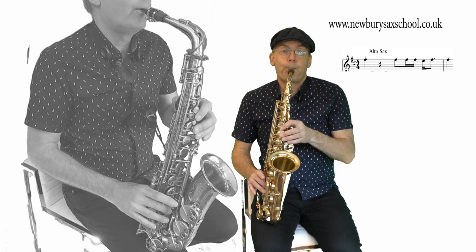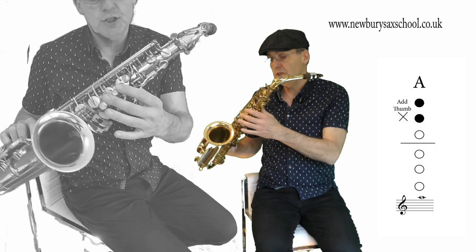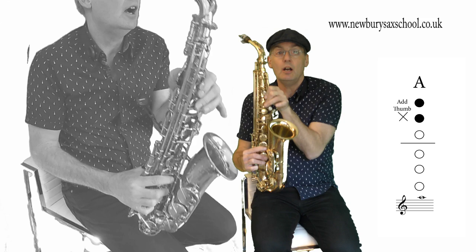Now the next note we've got is the A, which is two fingers — one, two — and you've got your thumb on the back, which is the high A. Then it's back down to an F sharp again.